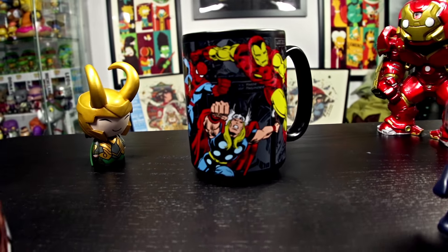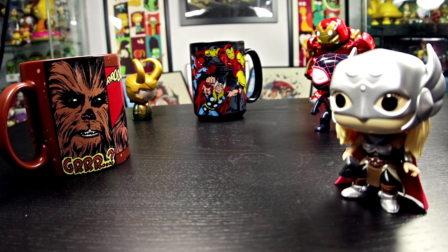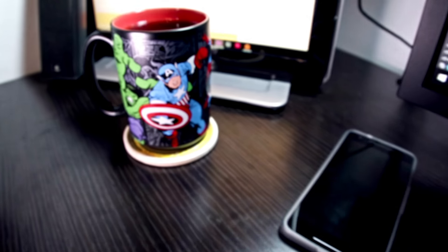So that's our look at the Marvel Classics Mug — that's not the official name, I just gave it that. I think it's good, right? I couldn't find any of these online for you guys, so you may have to do some hunting. I did find it at a local Disney Store, so if you feel like looking, be careful out there — it's the holidays.